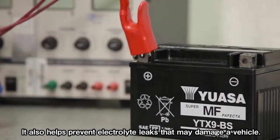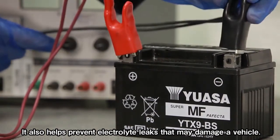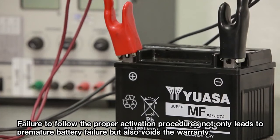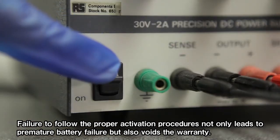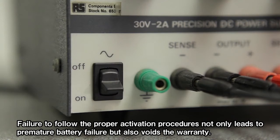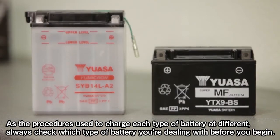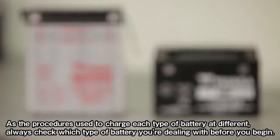Proper charging also helps prevent electrolyte leaks that may damage a vehicle. Failure to follow the proper activation procedures not only leads to premature battery failure but also voids the warranty. As the procedures used to charge each type of battery are different, always check which type of battery you're dealing with before you begin.